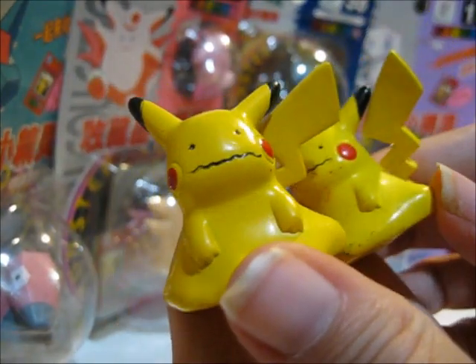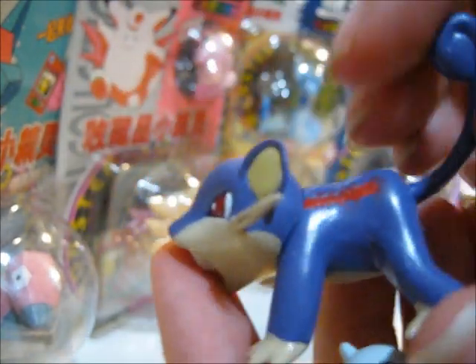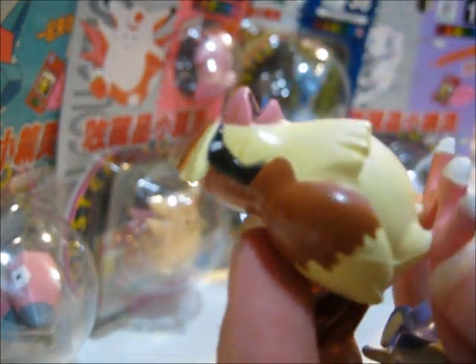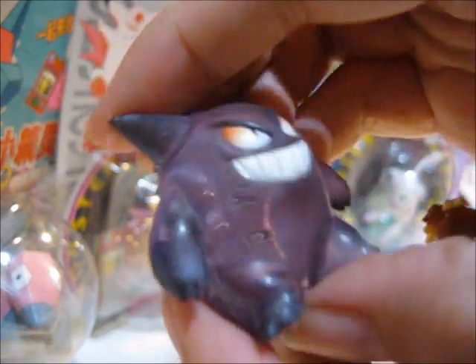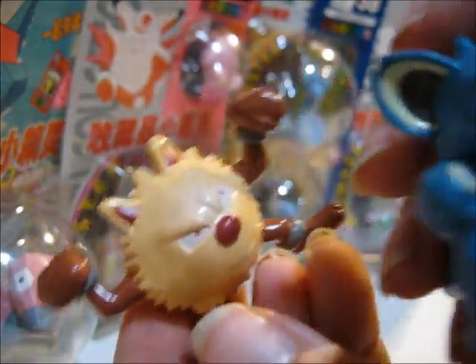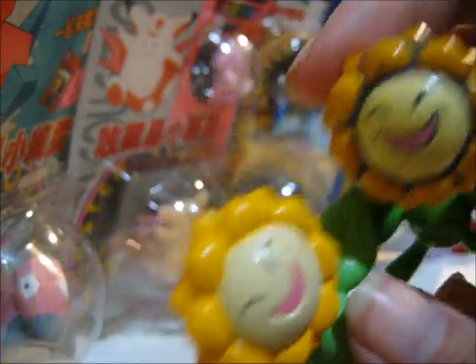Okay, here we go. Here's some Pikachu Dittos. This one's got battle damage on it. Pidgey. I like the clear ones. I'm not going to name all of them — I'm just trying to get them through fast because there's a lot of them, as you saw. Sometimes I have a messed up one and a good one.